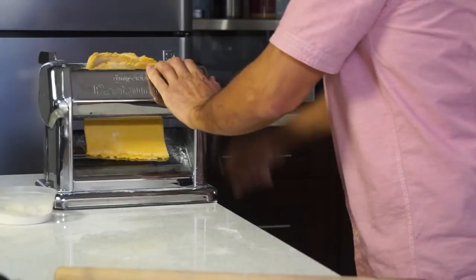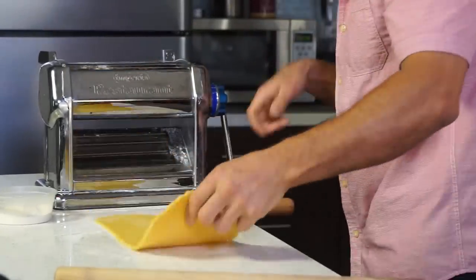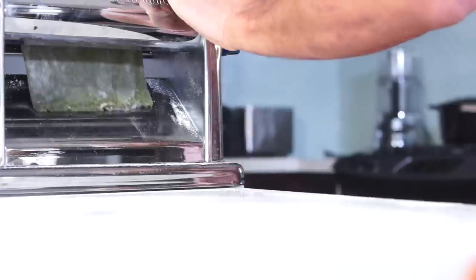Repeat this folding and rolling step two times and let the dough rest 30 minutes in the refrigerator. Do likewise with each color, starting with the yellow dough, then green and red.